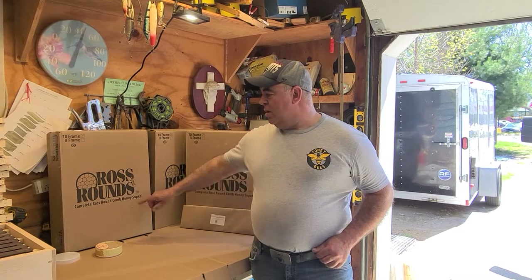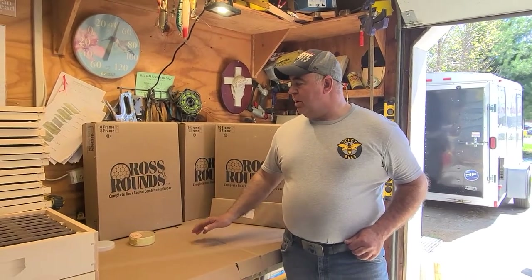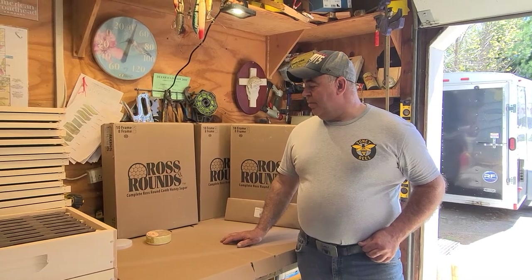I think it's a good product. I used to use the old-fashioned way of putting the wax in the frames and cut the comb honey off the frames and then put it in the plastic containers and everything. So Ross Rounds has been around for a few years now. It's an American product and it's an easy product to make comb honey.